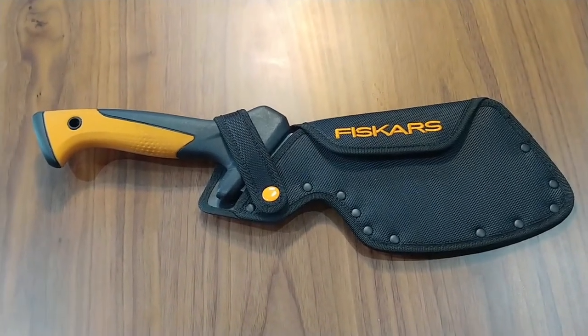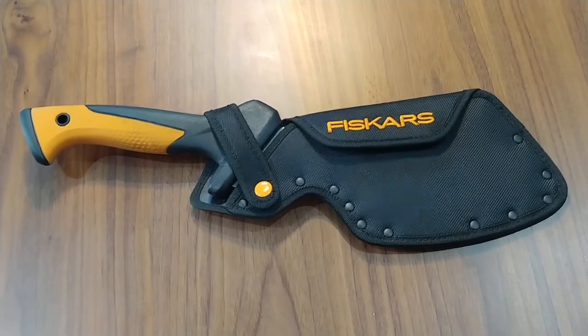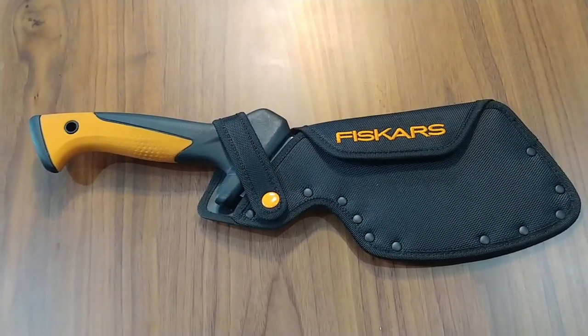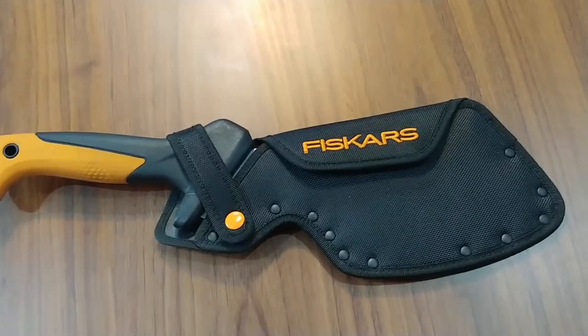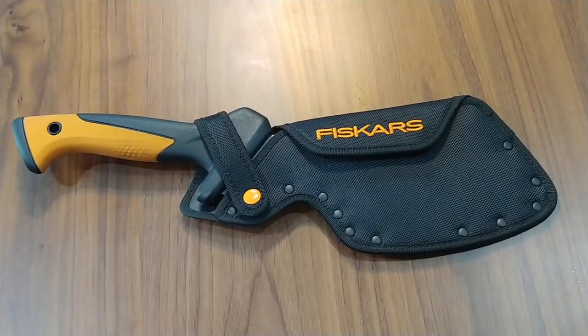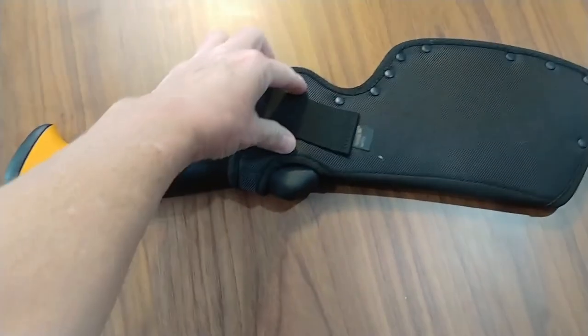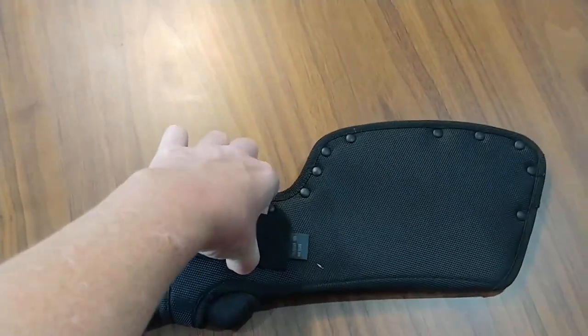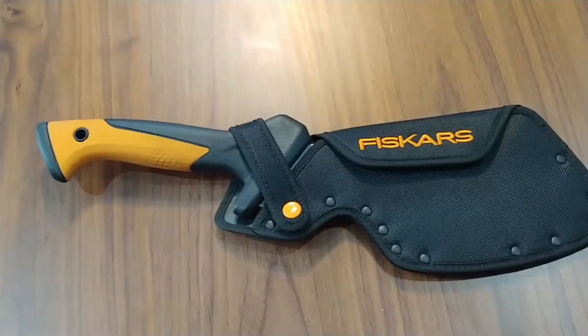Hi there, Jade here and today I'm going to be reviewing this Fiskars 18 inch clearing hatchet. What I like about this right out of the box is it does come with this handy-dandy nylon case, which makes it easier for you to carry it because it's got a place here you can attach it to your belt, and also it protects anything from getting cut or chopped that doesn't need to be.